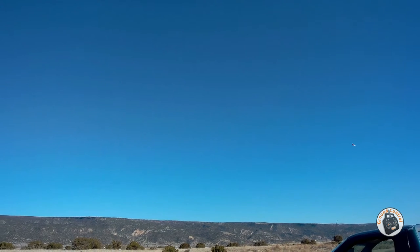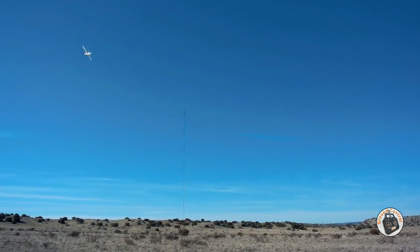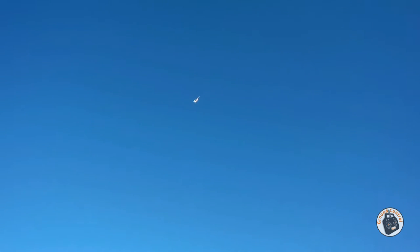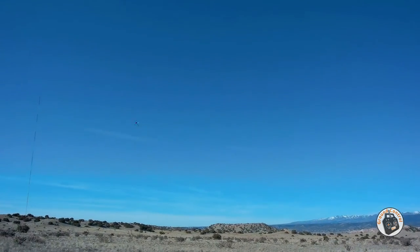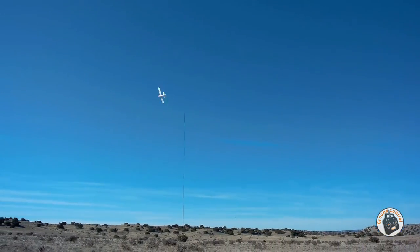Must be getting some wind resistance up there. What a fun little plane! I'm getting a little more adept with this plane in manual mode, but I still need a lot more practice. There's plenty of power to do all kinds of maneuvers with this plane.